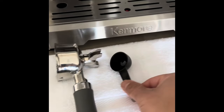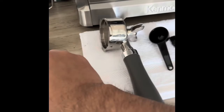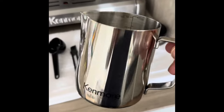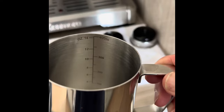So to recap: portafilter, bean scooper, brush, wand cleaner, single shot, double shot — and it also comes with a Kenmore frothing mug, which has got some nice detailing showing how many ml's you could do.